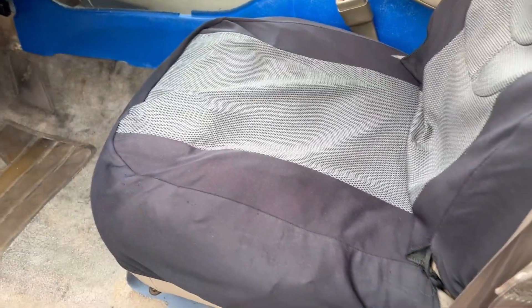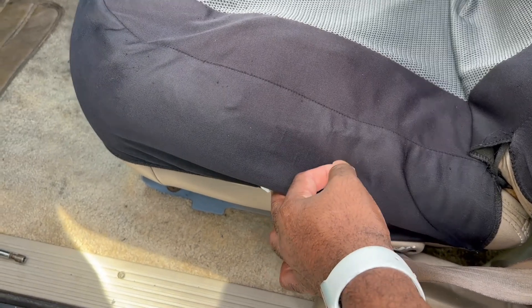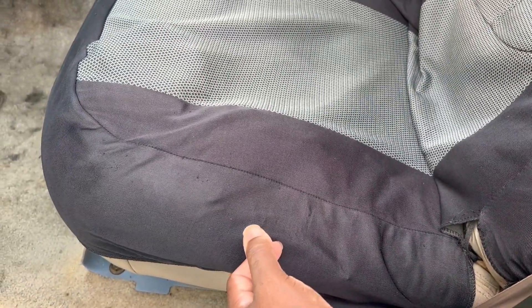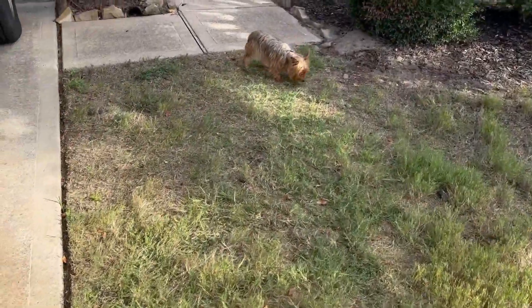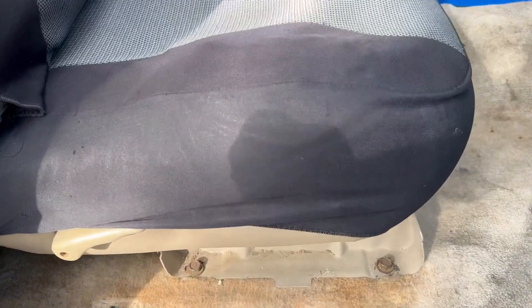All right guys, we got the seats back installed and got them working. Let's see — driver's side. See, they moving like they supposed to. And that's the driver's side. So we're going to go to the passenger side. Same thing.